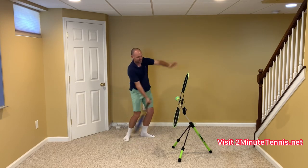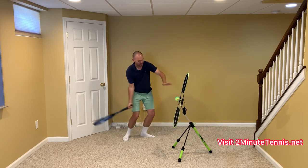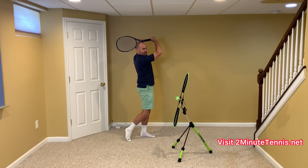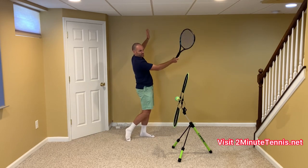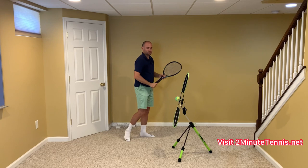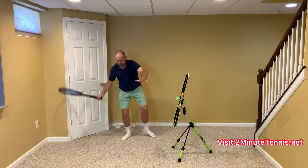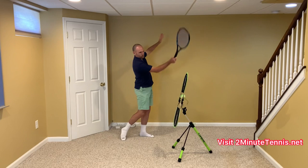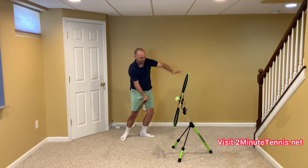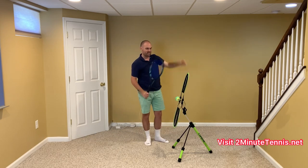You want your non-hitting hand to get up there even before the racket — your non-hitting hand going up, catching the racket higher than eye level. Your non-hitting hand should get there first, then you add the racket. So: take the racket back with both hands with hand, elbow, and shoulder the same height; drop below the ball and close it so you can swing up for topspin; and raise your non-hitting hand as you strike to turn your hips — catching the racket up higher than eye level.